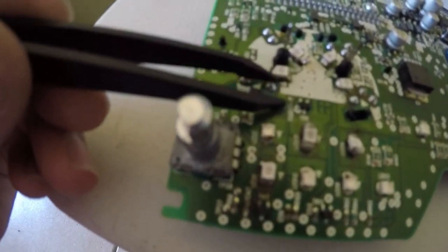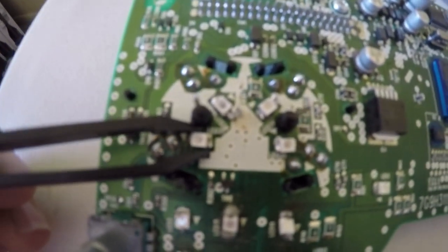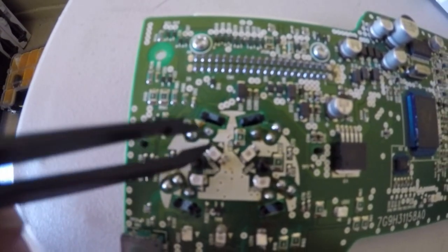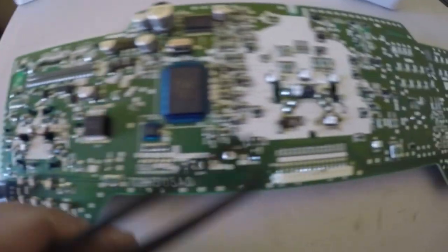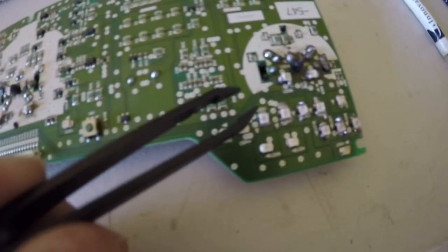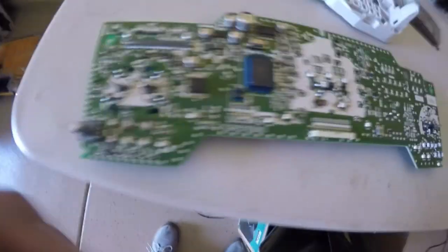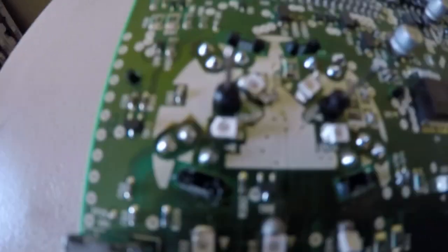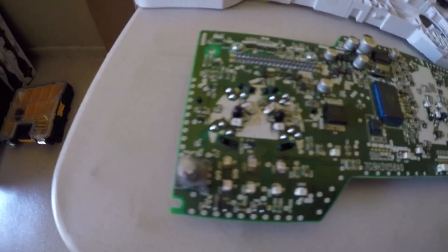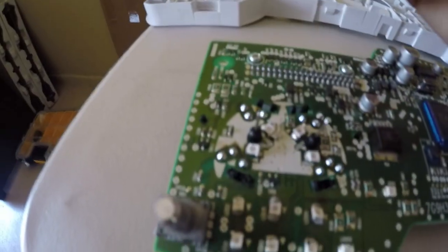These are the ones you're going to want to replace — these little ones right here. They're really small and pretty tiny so it was pretty hard to hold them in place. What you're going to want to get are some tweezers to hold them in place, but they're still pretty small and hard to solder.